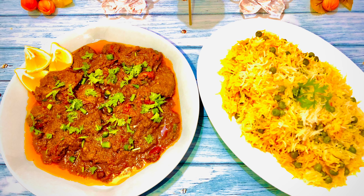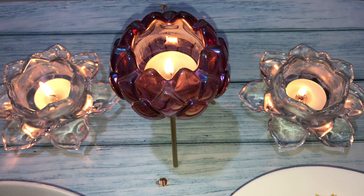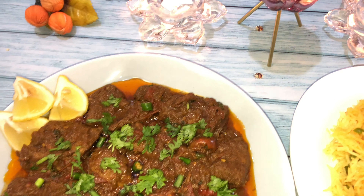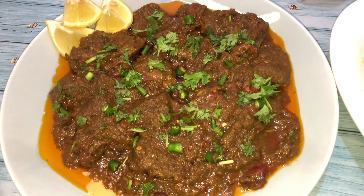Delicious and spicy Beef Pasandhi is ready. Serve it with pea pilav. This recipe is definitely one to try, and if you try it do let me know how it turned out.